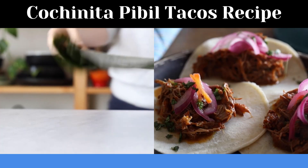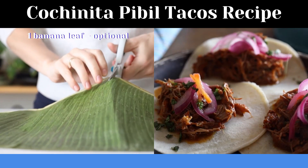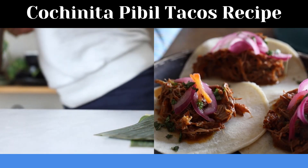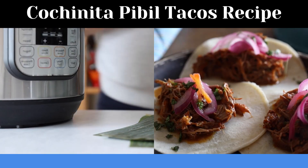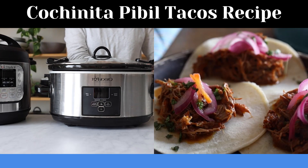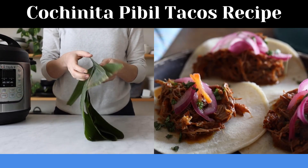Now to cook the stew, you have several options. The traditional way is to wrap it in banana leaves and cook it in a hole in the earth — a 'pib' — hence the dish's name 'pibil,' basically an earth oven. Since most of us don't have that, we'll resort to either the pressure cooker, slow cooker, or Dutch oven. The slow cooker will take 10 hours on low, the Dutch oven about four hours at 325°F, and the pressure cooker 90 minutes on high. I'm choosing my pressure cooker today.